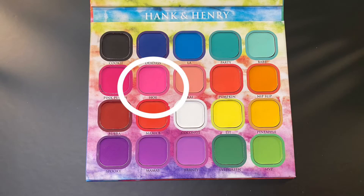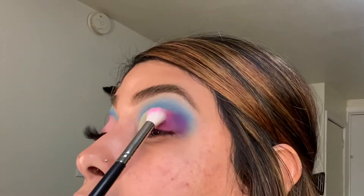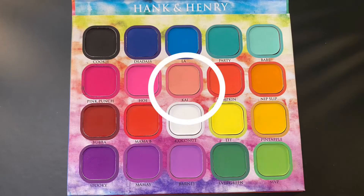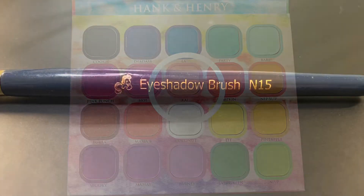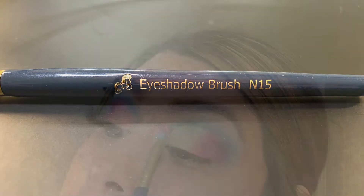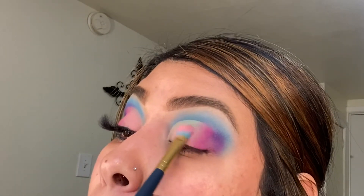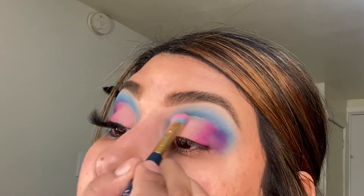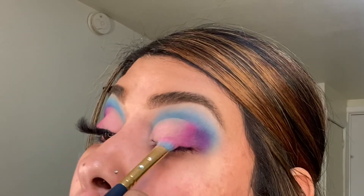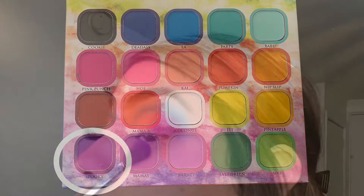Next I'm taking the other pink shade Hoe and using the Morphe M519. For my inner lid, I'm going in with the shade Pie using the N15 brush by SL Miss Glam. I did go back in with the shade Spooky, just packing in a little more on that outer corner.